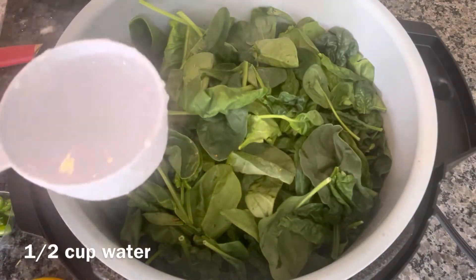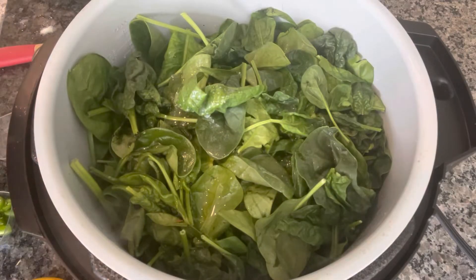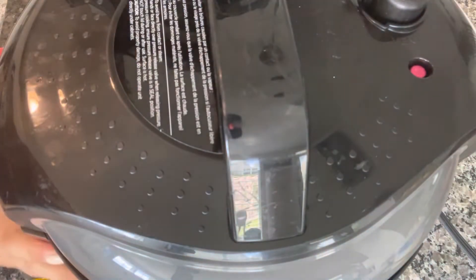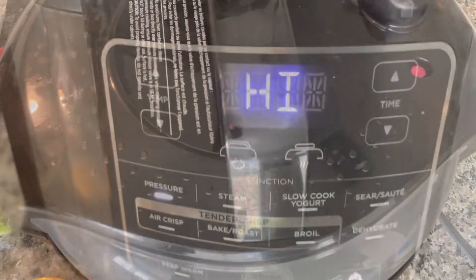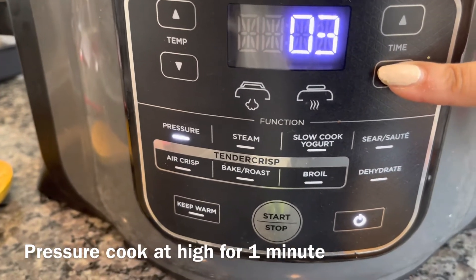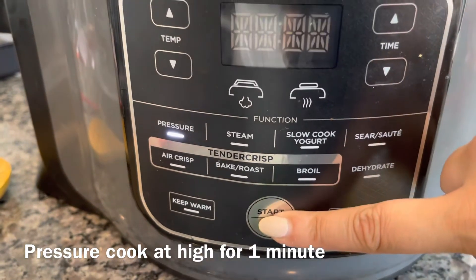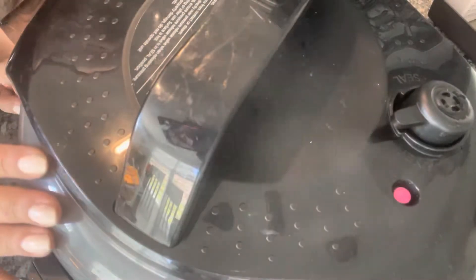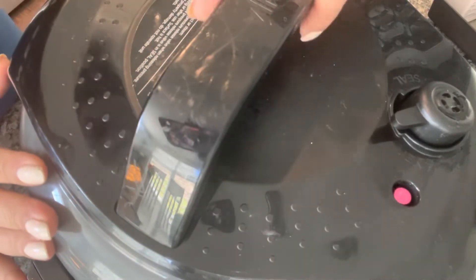Lastly I'm adding half a cup of water, and I will pressure cook at high for just one minute. Once the pressure cooking is done, quick release the pressure — pressure is released now.